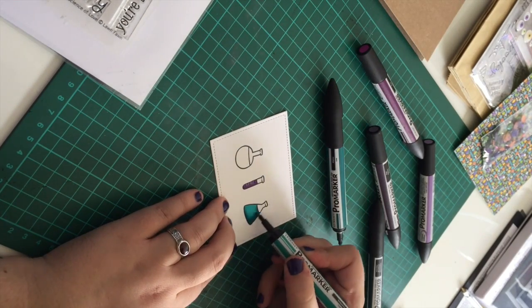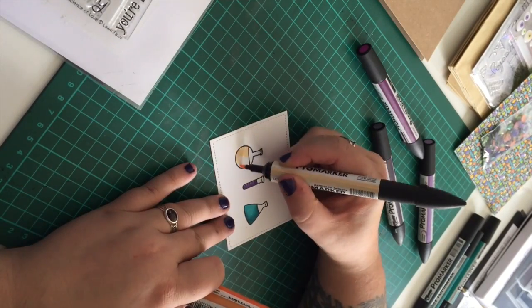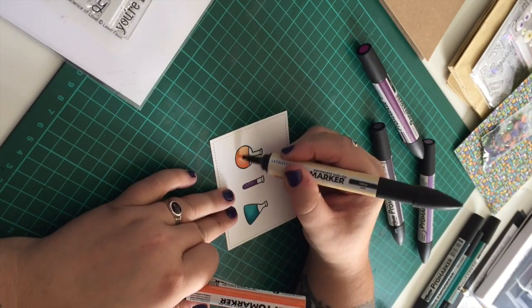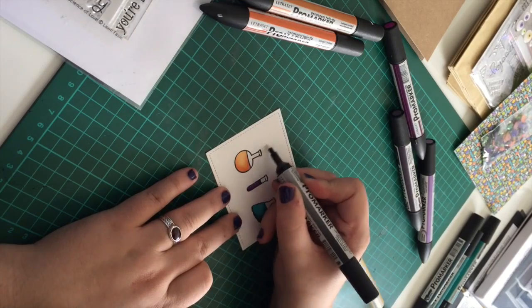So I'm sticking with three main colour themes: oranges, purples, and like an aqua colour. I chose these colours based on the piece of pattern paper that I'm going to be using as well, to make sure that it all ties in as one card.